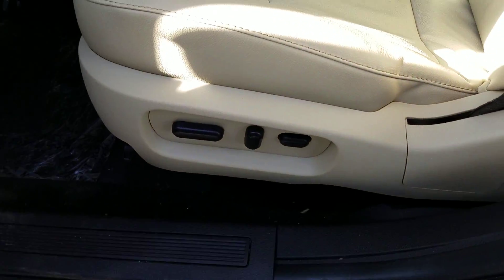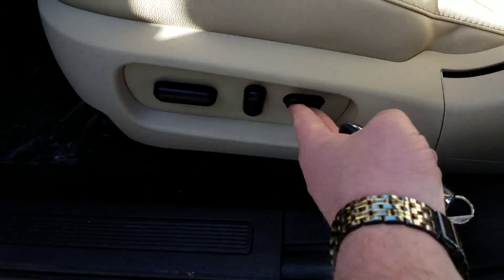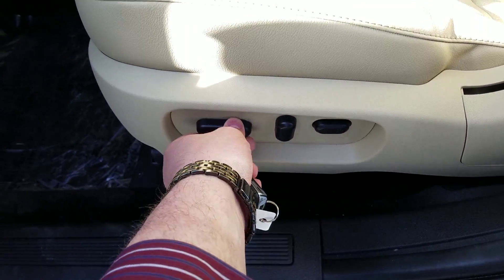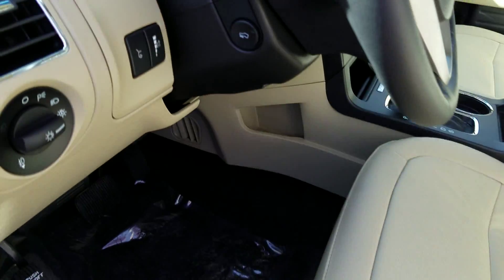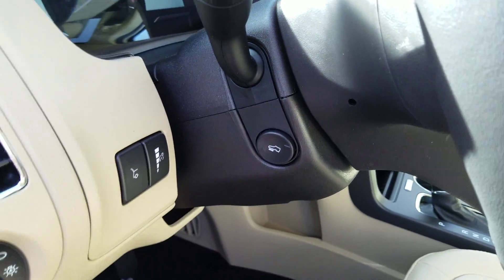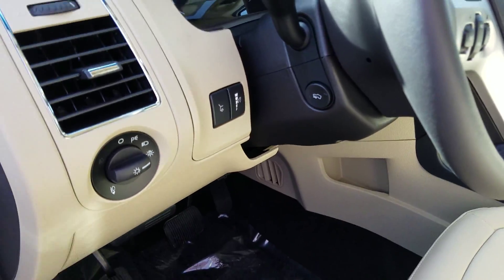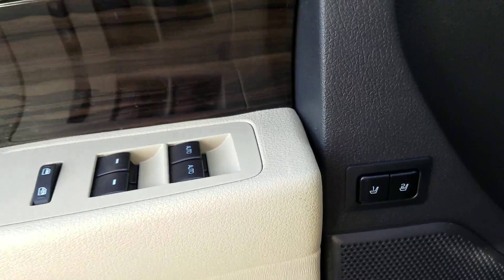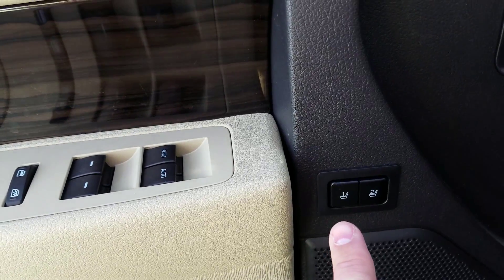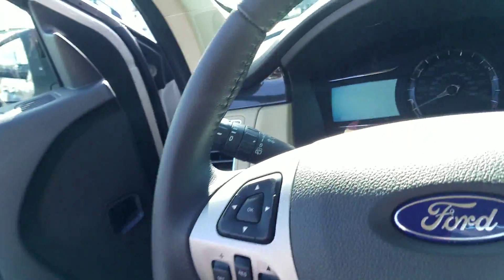Or hit it again and unlock. Power seats — you've got lumbar support here, and you can adjust this up and down and back and forth. This has a nicer sound system. You also have a button right here to adjust the pedals, so if they're too close or too far you can adjust all that. And here you can see buttons for one driver and a second driver memory setting.